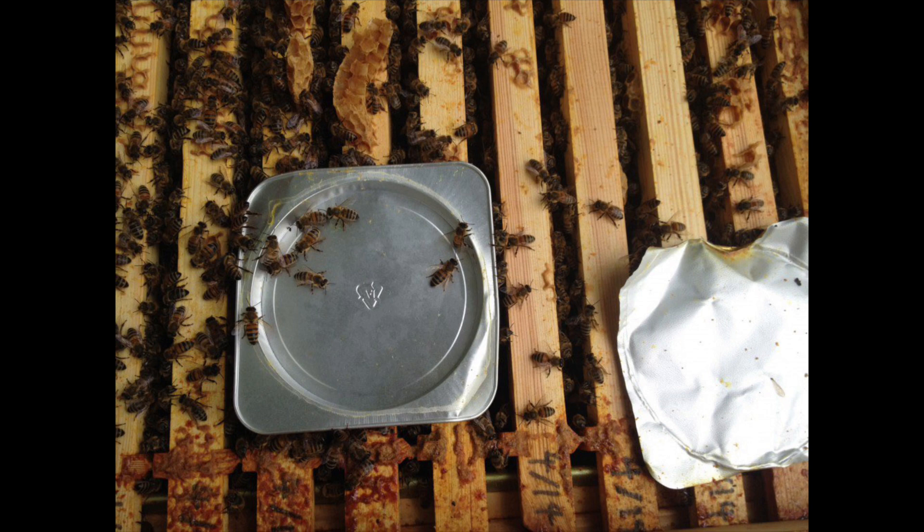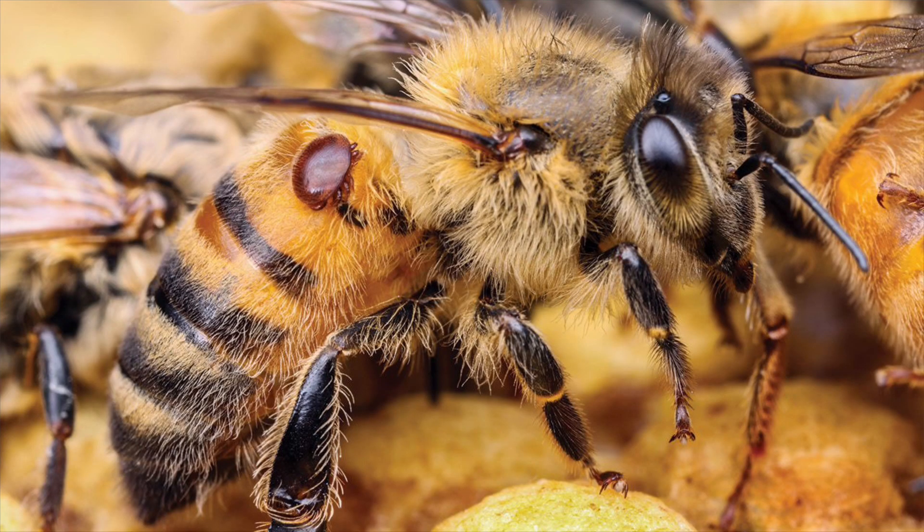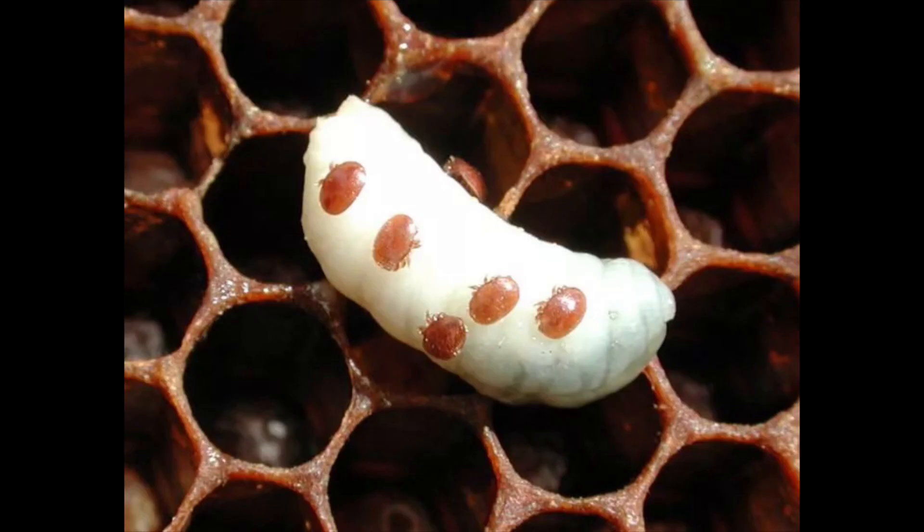The thymol, although no longer in the tray, is active throughout the colony during this time, having been carried around by the cleaning bees. Currently, varroa mites do not have resistance against thymol. Thymol disrupts cell membranes and affects all cellular processes — it is a very general mode of action rather than being highly specific, so it should be more difficult for the varroa mite to change all of its body functions to become resistant to thymol.